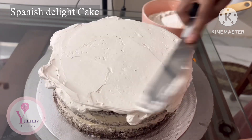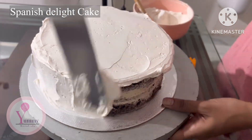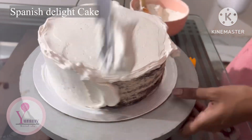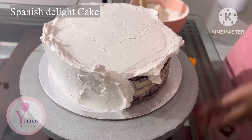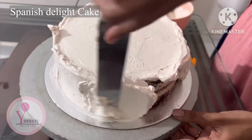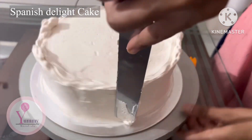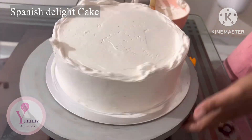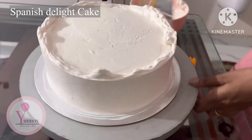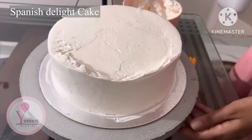All 3 cakes will be filled with a crumb coat, then we will finish it. This is the Spanish plate cake — we will fill it with a crumb coat, then mix it in the final coat. The cream will be cut a little. This is the final coat.